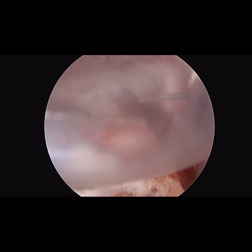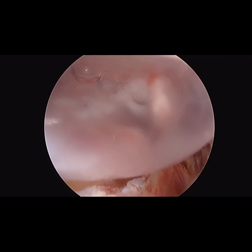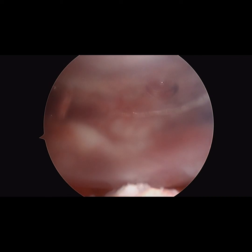Once the balloon is filled, a small amount of saline is then withdrawn and the inserter is then removed. The shoulder was then taken through a gentle range of motion. The balloon was found to be completely stable in the subacromial space, and the patient can then begin rehabilitation immediately.